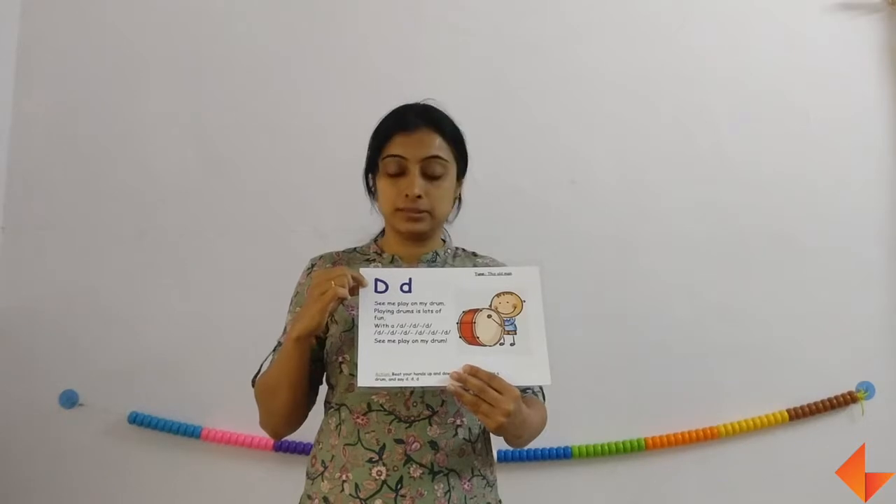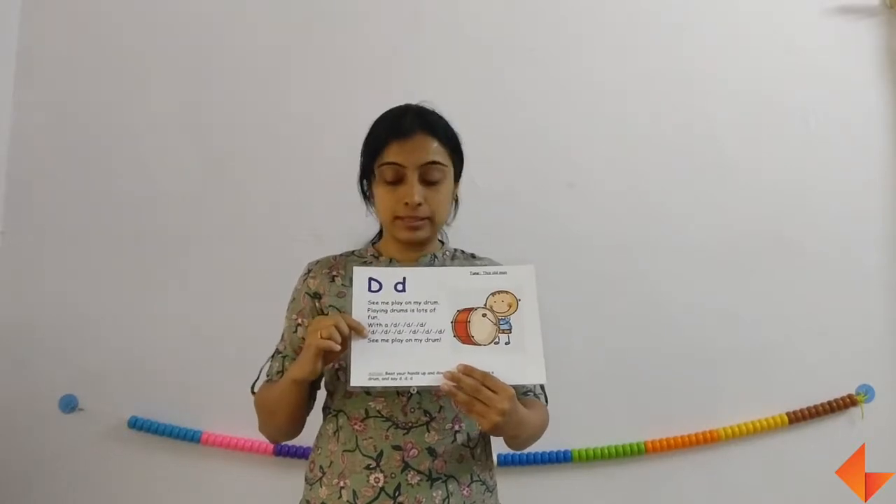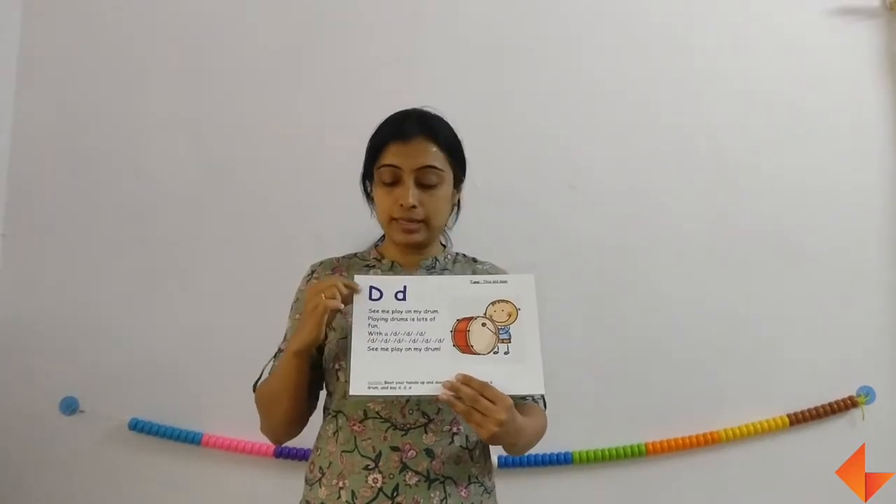So first the picture, then the rhyme. Now ask your kids what is the sound that they hear often? They would say D. Which letter makes the sound D? Letter D makes the sound D. So first the picture, then the rhyme, then the sound, and then the letter D.